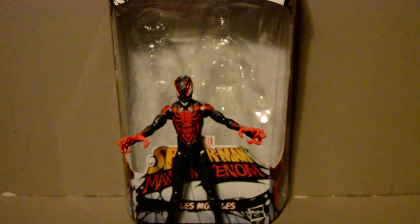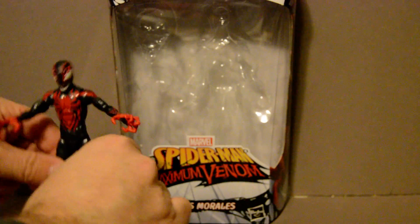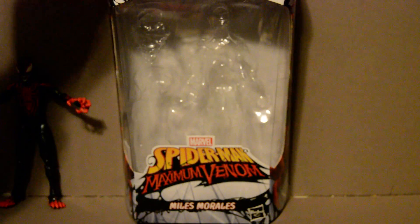Now, this figure is from the recent Absolute Carnage event. While it says on the back of the box here that it's from the Venom symbiote attaching to him,